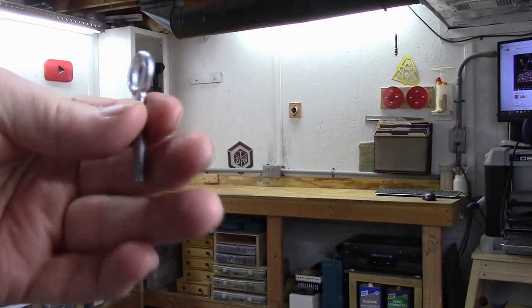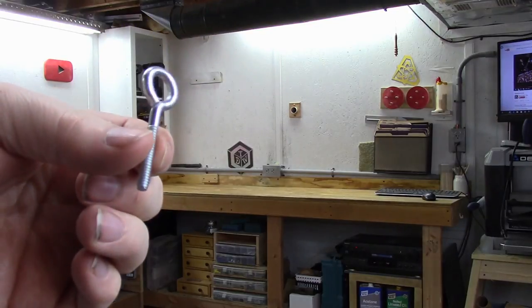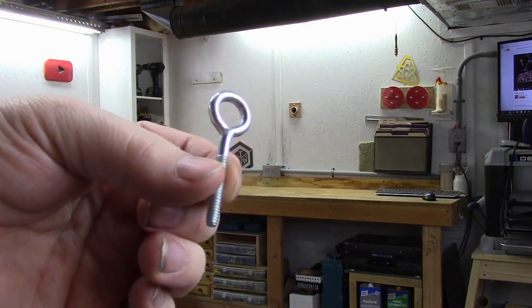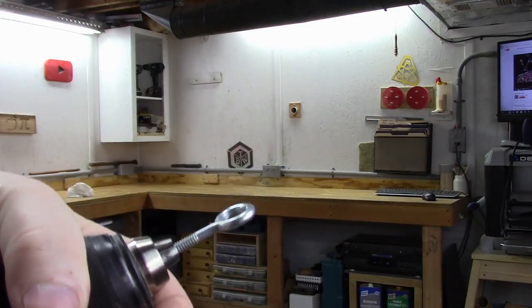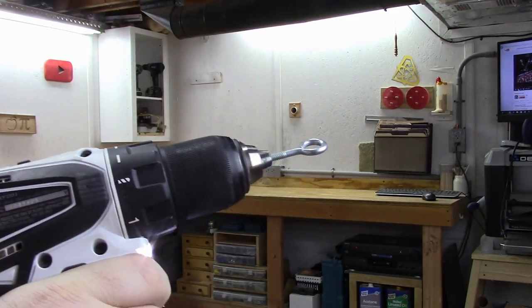You just take an eyelet like this and you're going to chuck it right up inside of the drill. This should make it a lot easier for unscrewing or screwing in those brass hooks.